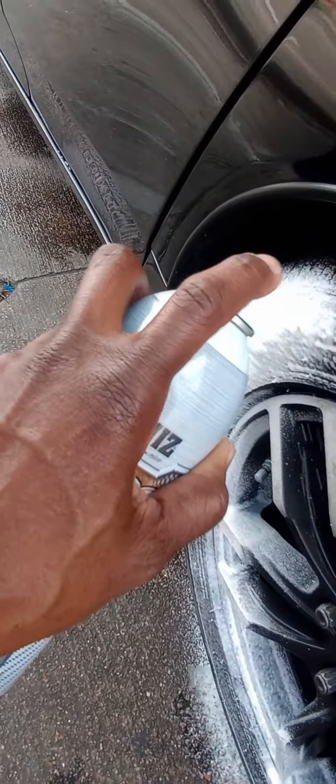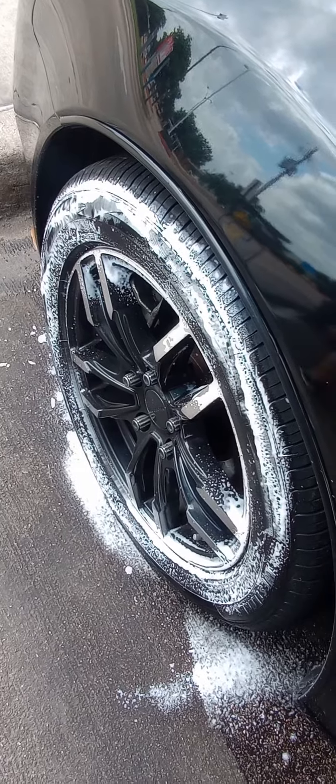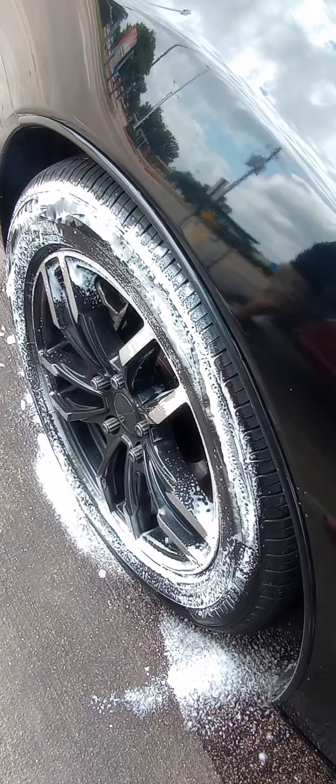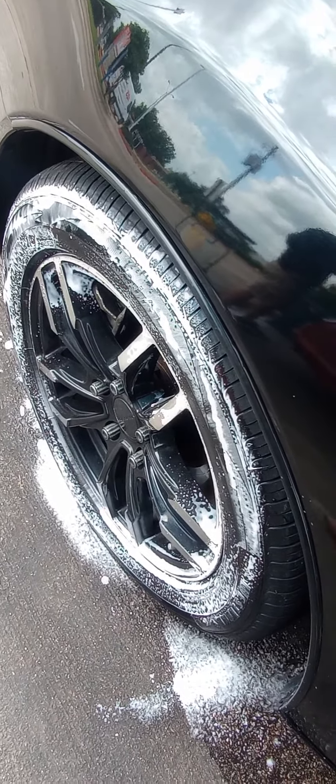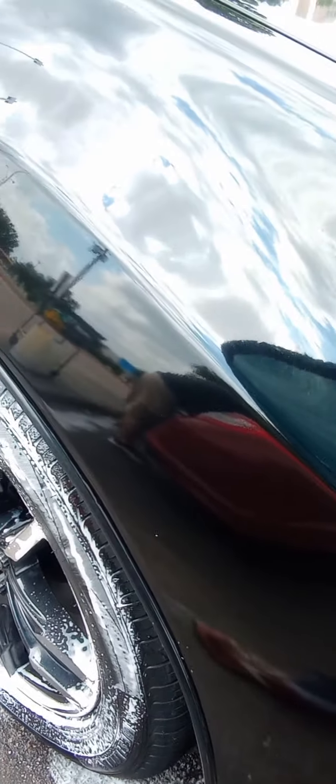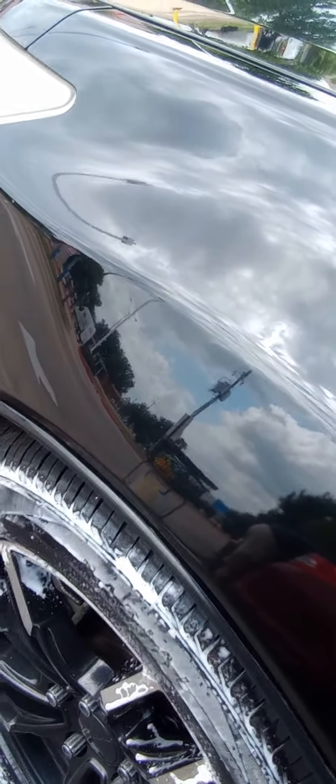It comes out pretty good. We're going to let that sit on there for a few seconds. Let's see what the shine looks like. It looks like it didn't leave any residue on the car, so that's good.